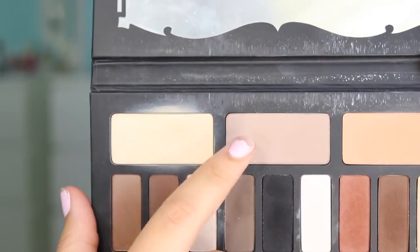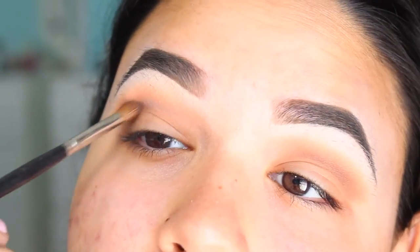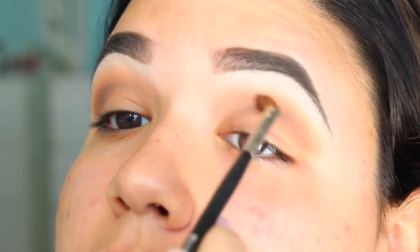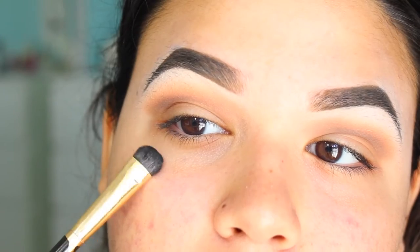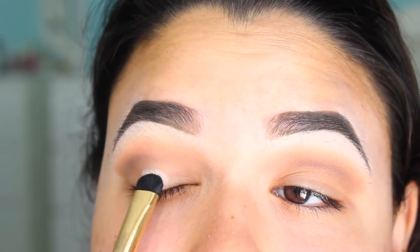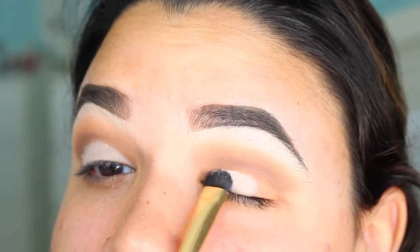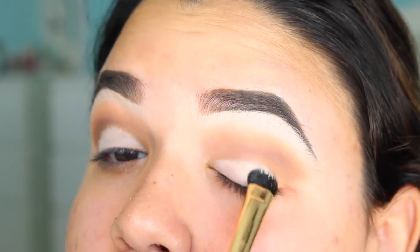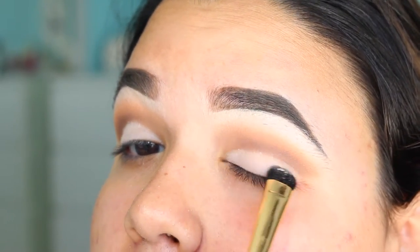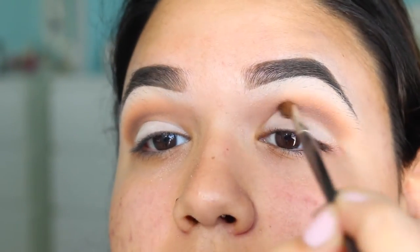Grabbing the color Lazarus, I am just applying this midway and into the inner corner. I am not bringing this all the way out. With a flat tone brush, I am going to pick up the color called Cey Luz and apply this all over the lid. And just with a clean blending brush, I am just going to be cleaning up the crease area.